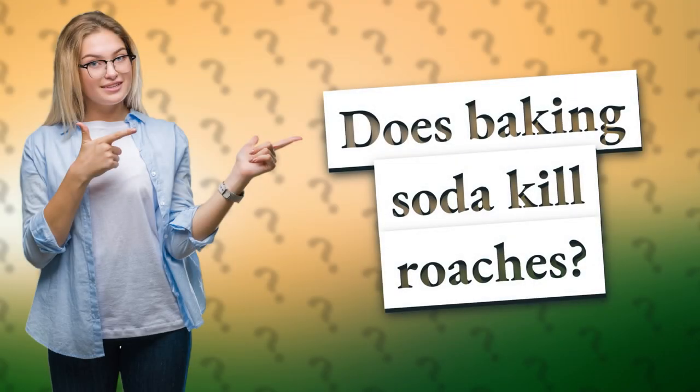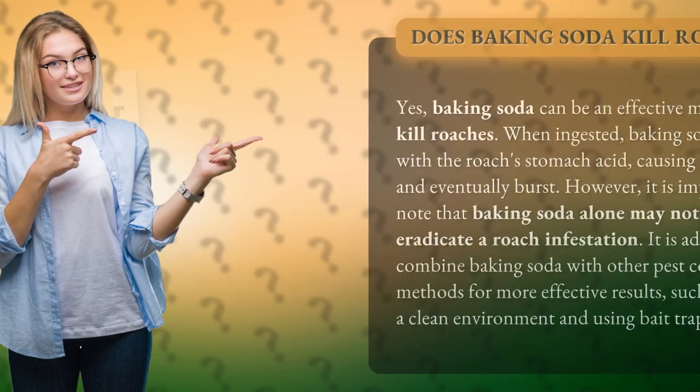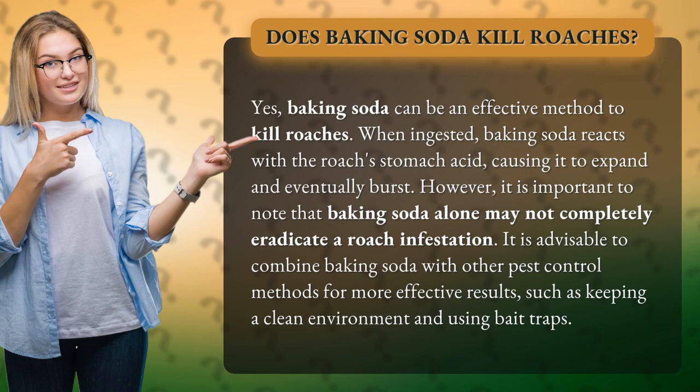Does baking soda kill roaches? Yes, baking soda can be an effective method to kill roaches. When ingested, baking soda reacts with the roach's stomach acid, causing it to expand and eventually burst.